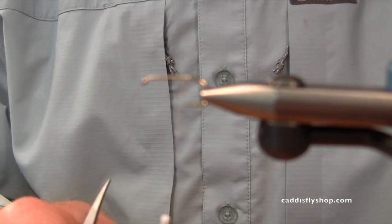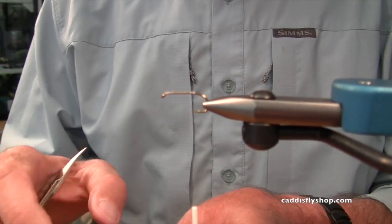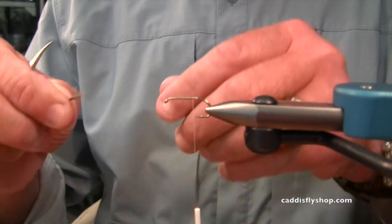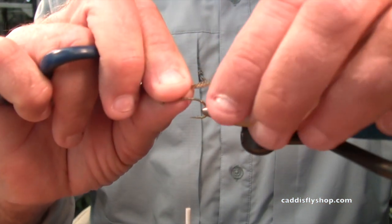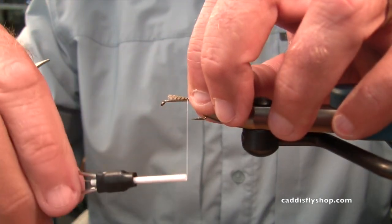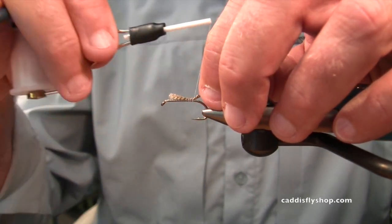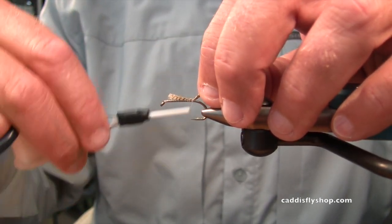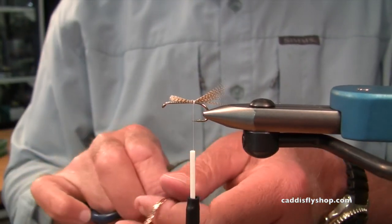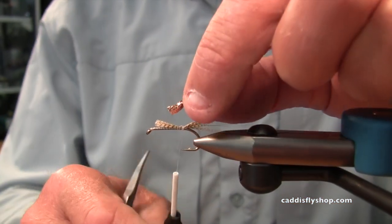I forgot to put my tail on. I'm tying a muddler. A muddler is a fly that is super effective, and it can be tied in many forms. I have gone through phases of my life where I've tied them commercially a long time ago. I've also gone through phases where I've been intimidated by them — with the deer hair spinning.